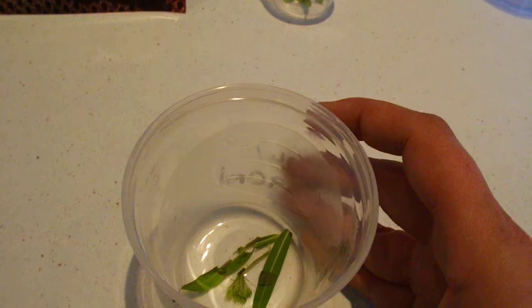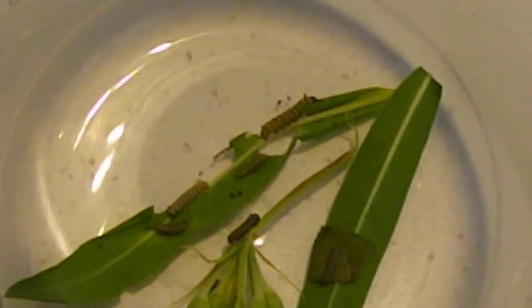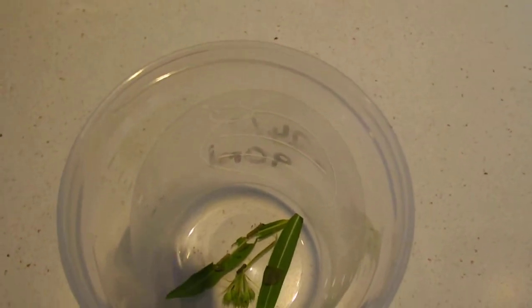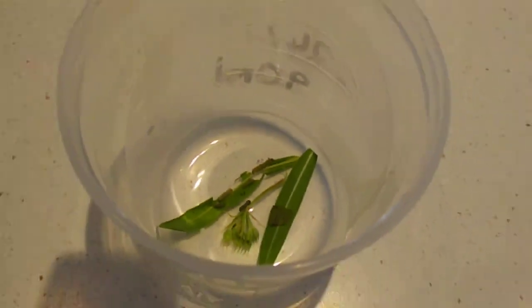Then we have these little guys who are about two or three days old. They hatched out of some eggs that we had. You can see them a bit better. We've got seven in there — you probably can't see them all because they hide in the little flowers and underneath the leaves.